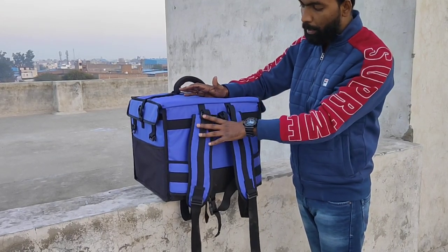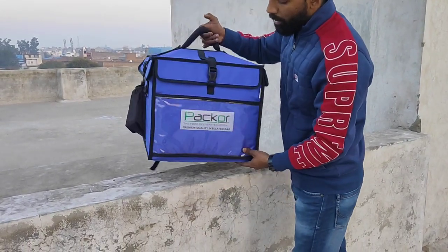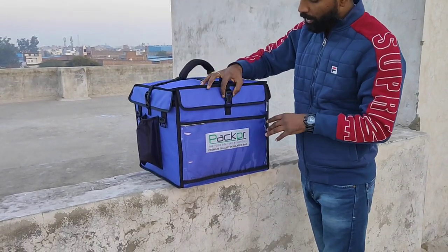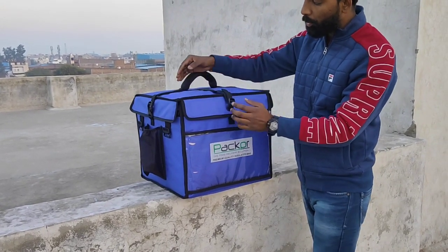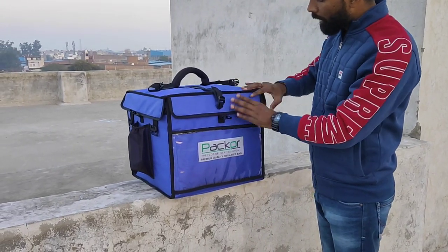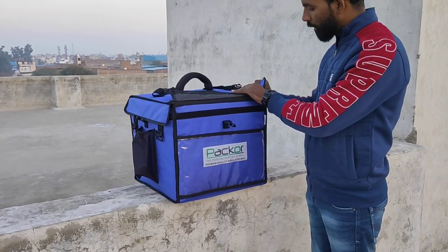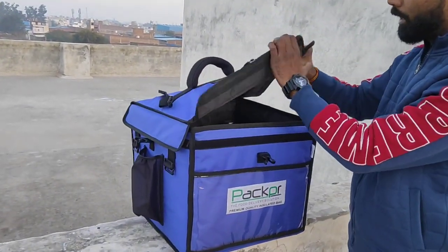On the back side, the bag opens on 3 sides. After opening, the wall is attached and we have a seal on 3 sides.